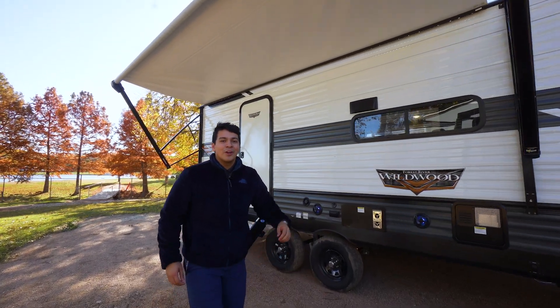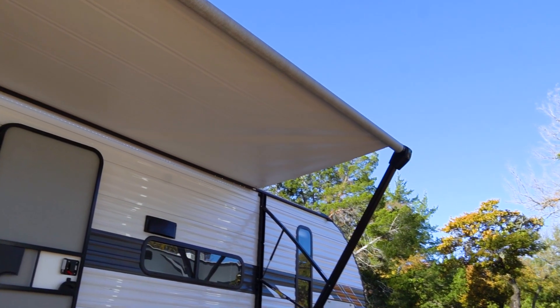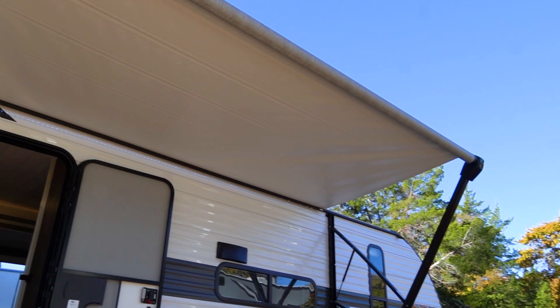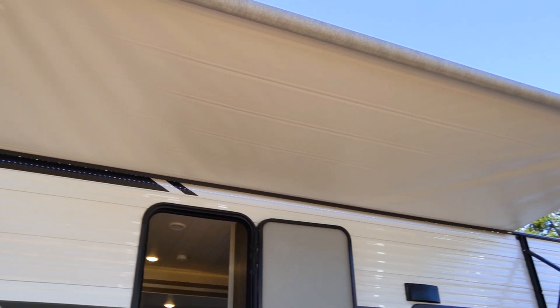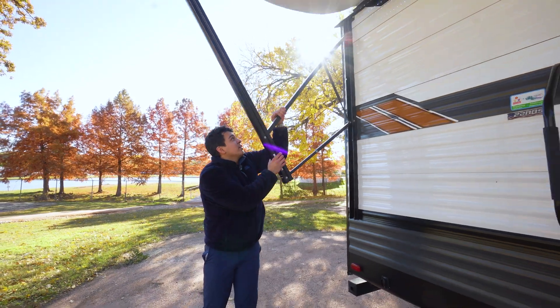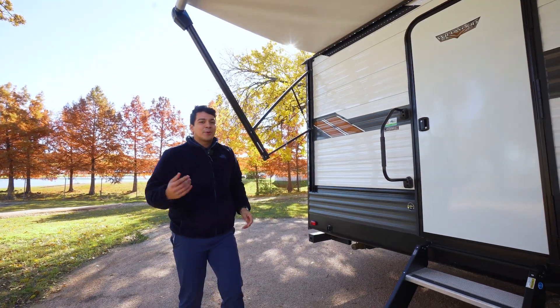Making our way to the back here, we're under our large Solera awning. This is going to be lit up with an LED light strip. A quick feature I want to point out about this Solera awning is that it's actually adjustable pitch — you can pull down on one of these arms here to dump any excess water that might be building up. Super cool feature.